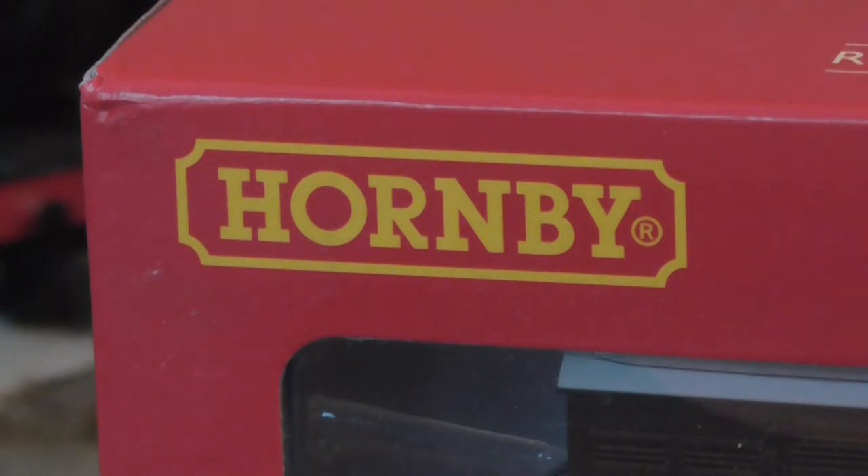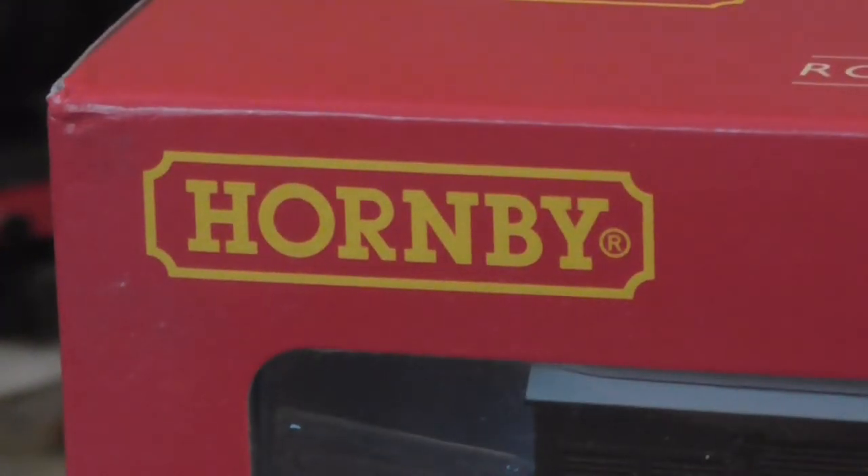Hello guys, welcome to another video. Today is a review because I haven't done a review in a short while. Today we're obviously reviewing something by Hornby.